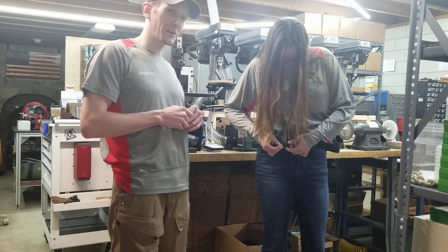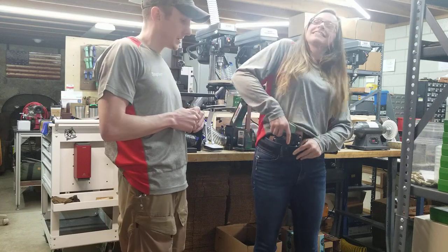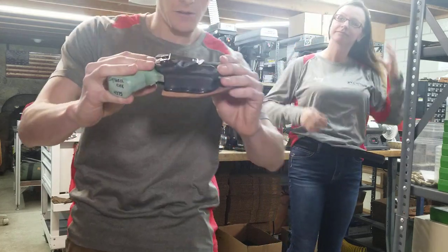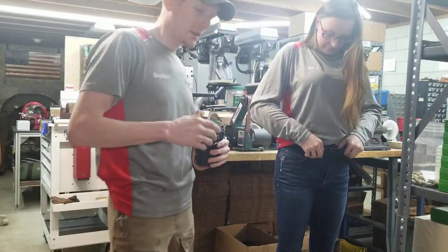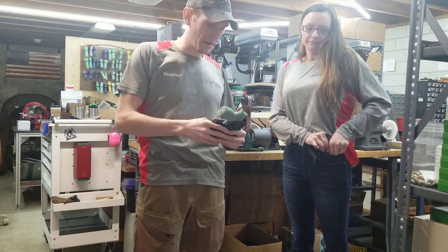We use concealment clips and they're rather aggressive in their bite on the belt — they won't come off until you disengage them. You can see there's a piece in the clip that bites the belt quite aggressively, because the last thing you want when you go to draw your gun is for the holster to come off your belt.